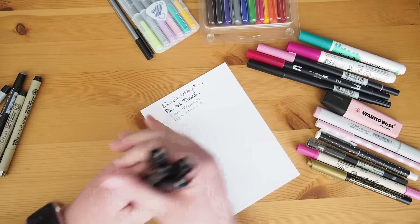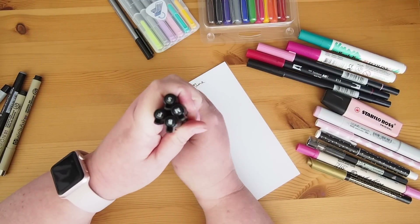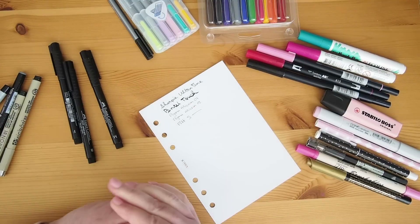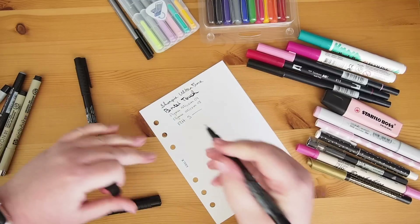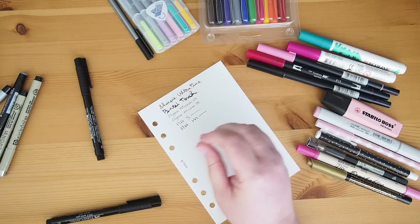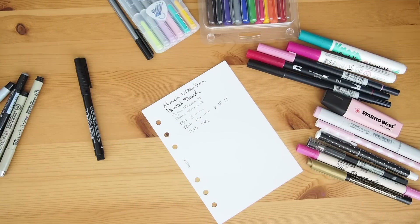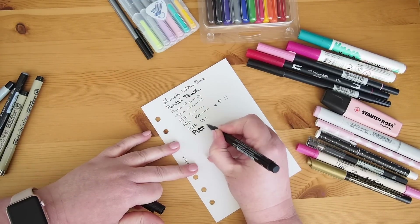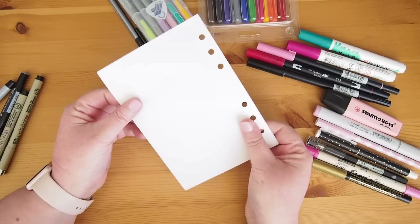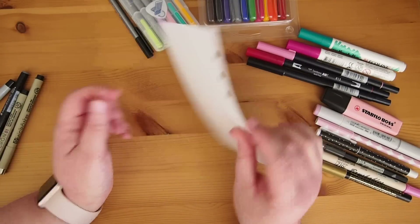Next up I have my little collection of the Pitt Artist Pens — the four pack. The super fine, so Pitt S. Pitt F. And the M. And then the brush as well. I can't see anything through when the paper is down flat. If I lift it up a little I can see a tiny bit of ghosting from the brush pen but not from the others. So that's pretty good.